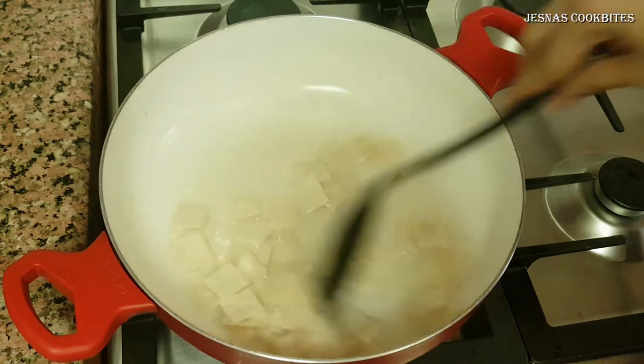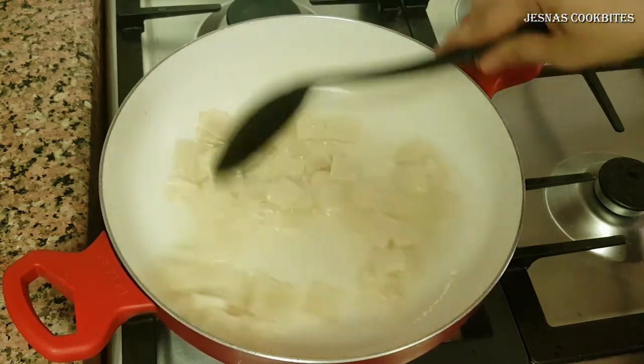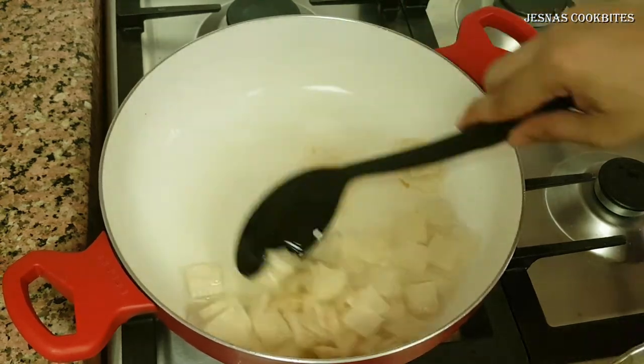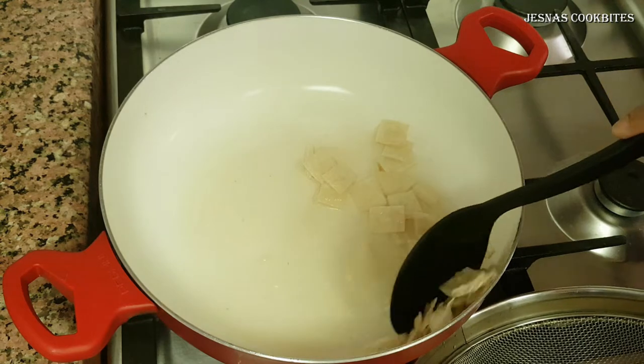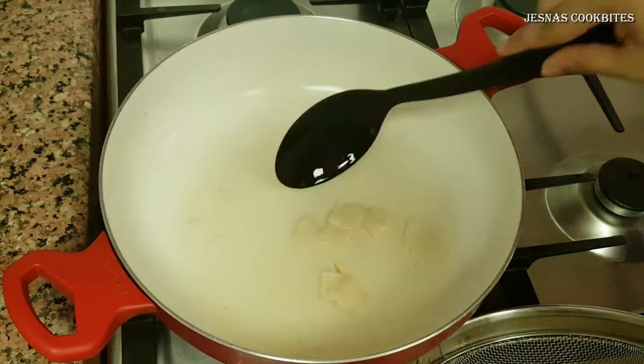Let's put a small piece of samosa sheet. If you are deep-frying, you are able to use the samosa sheet. We will put a small piece of samosa sheet and use the first batch.